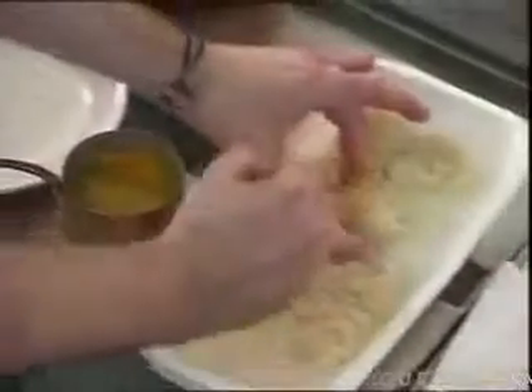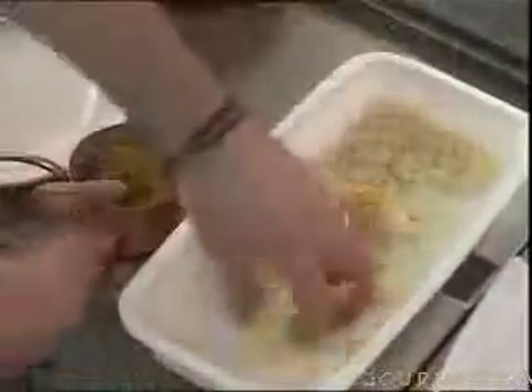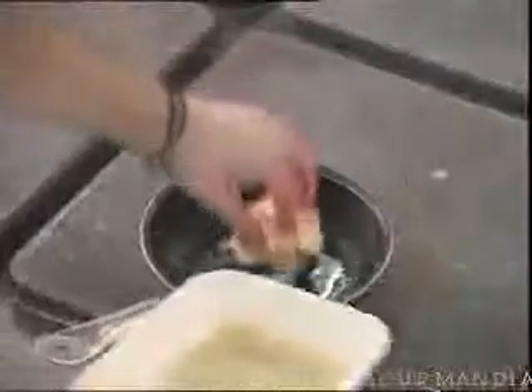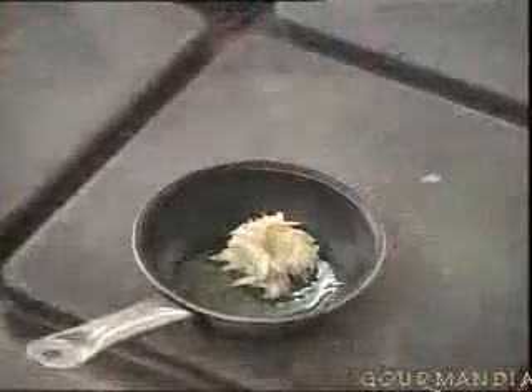Firstly, we seasoned the prawns with a pinch of salt. Then we dab on a little egg yolk with a brush, so the split almonds adhere. And then we fry them in a little clarified butter in a nice hot frying pan.